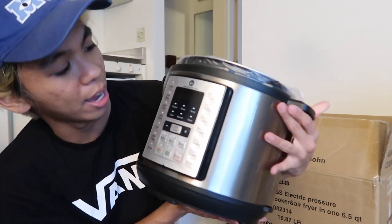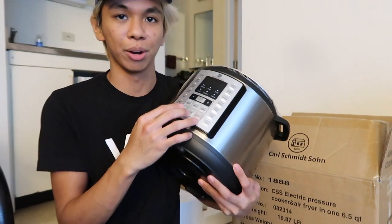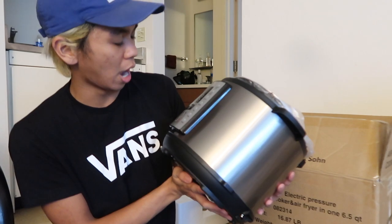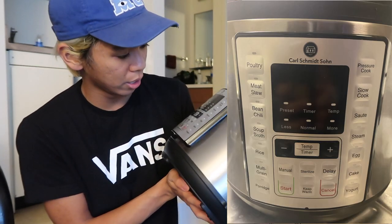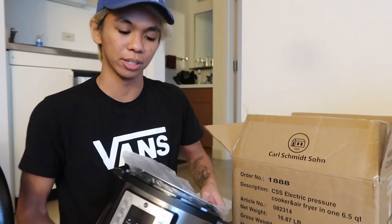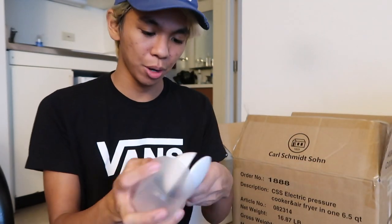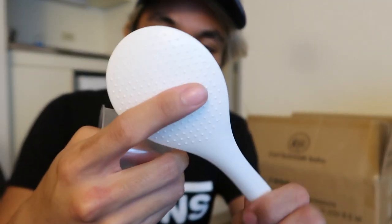So here it is. We have the nice little screen right here. I'm going to show you a picture because you can't really see on camera. It has many different options such as pressure cook, slow cook, sauté, steam, bean chili, rice, poultry, meat stew, and many other things. On the inside you can take out the actual pot where you put your food. It also comes with a plastic ladle, a rice scooper with little ridged parts on it, and a measuring cup.